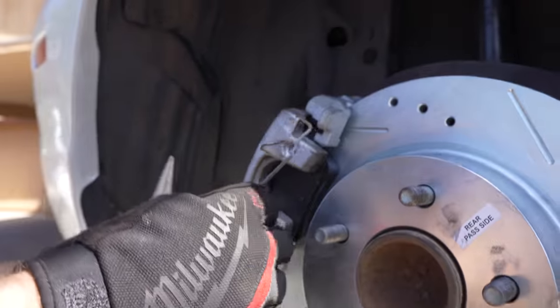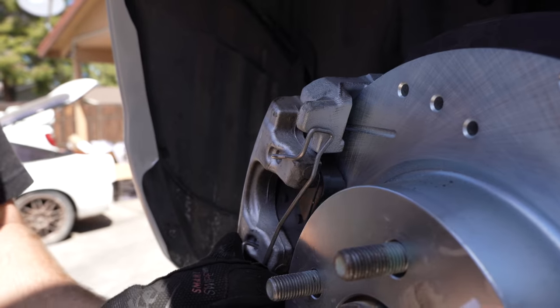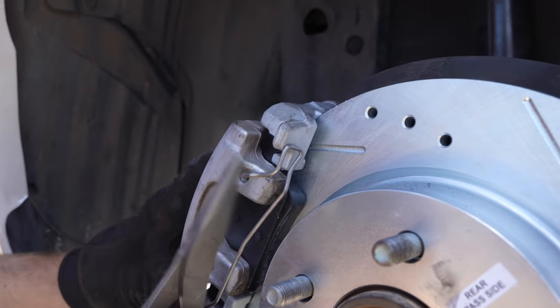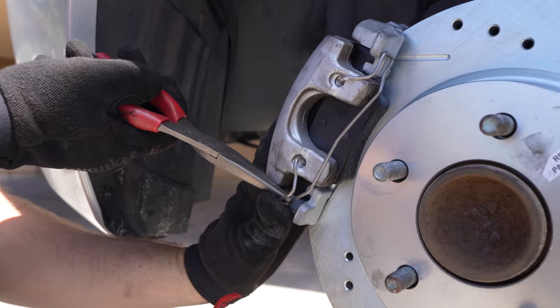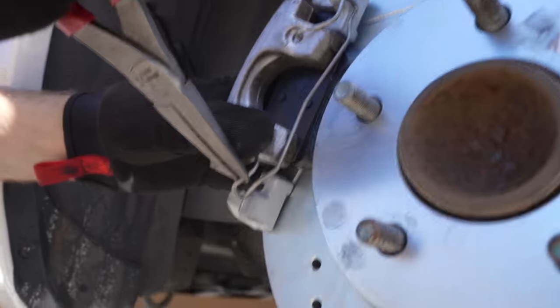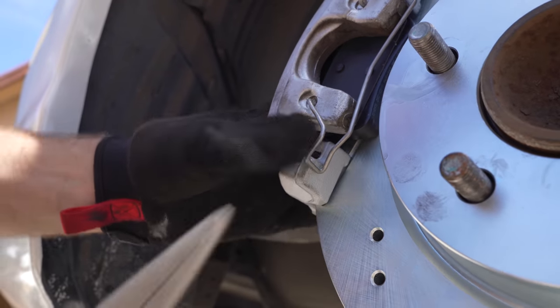After fighting this for a bit, I'm going to tuck this behind up here, pull down, line up the bottom one, get it in the hole, kind of tap this one in place, then come down, hold it in with my thumb, pull it around the bottom one — and there she goes.